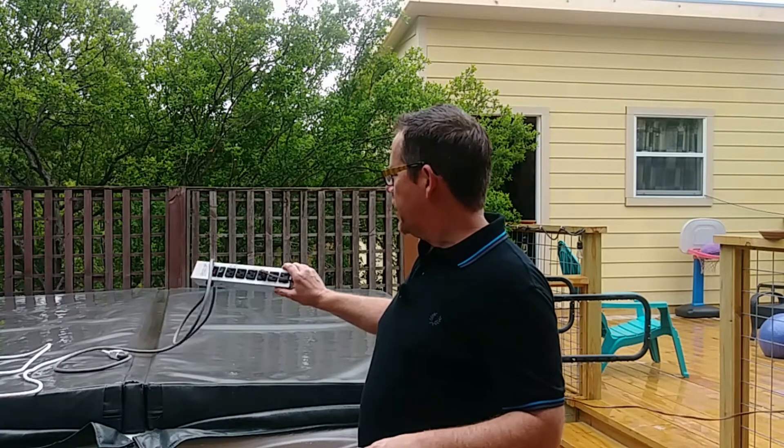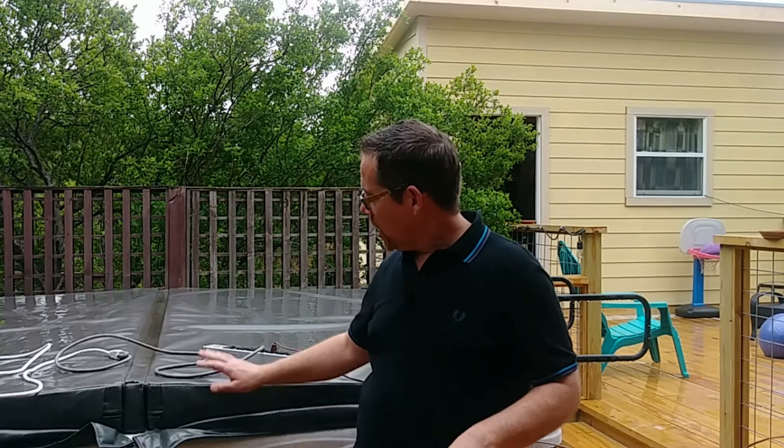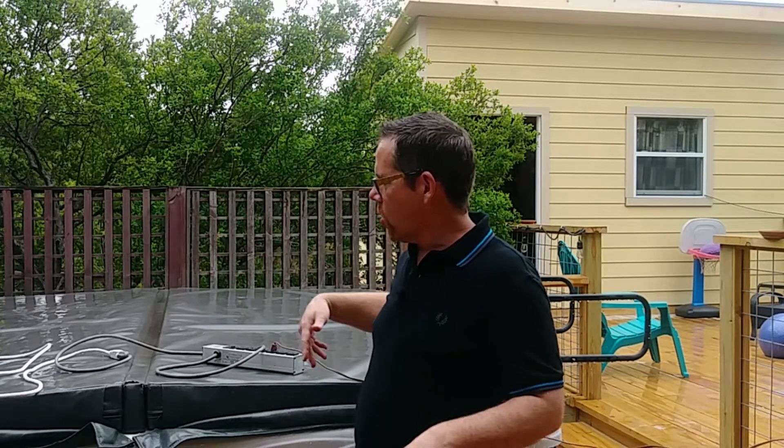So if I were dumb enough to have an actual live power strip and electrical cords dangling right near my hot tub water and were to accidentally drop that into the hot tub, that breaker would trip in about 1/40th of a second — enough time to save your life. And this actually isn't plugged in.